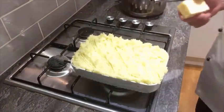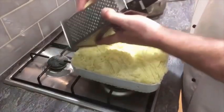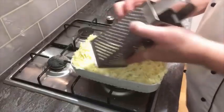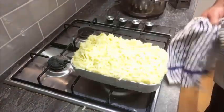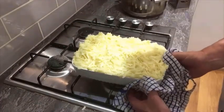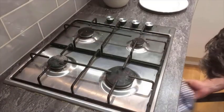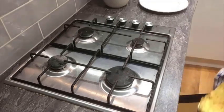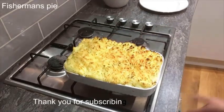Grate some cheese on it — I've got some mature cheddar here — and just give it a lovely little grating on top. That is now ready to go into a preheated oven at 180 degrees centigrade, and we're going to let that cook for approximately another half hour. The fisherman's pie is good to come out — and there you have it, fisherman's pie!